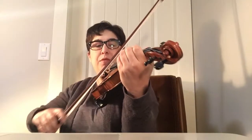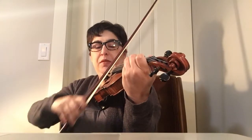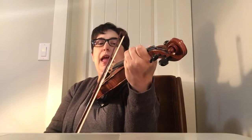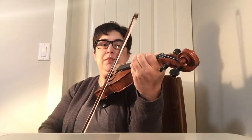A open, B, C sharp, D, E open, F sharp, G sharp, A. Come on back down.